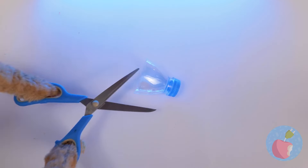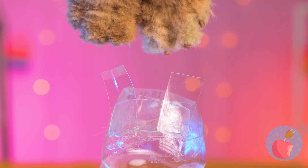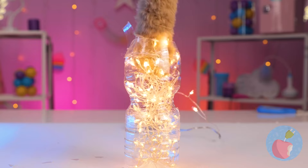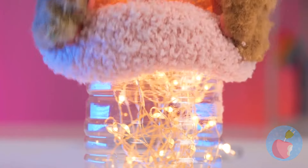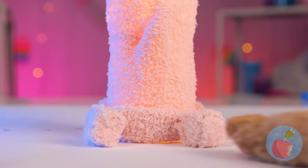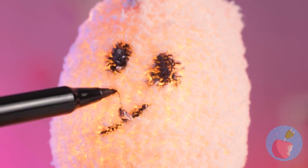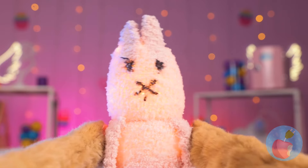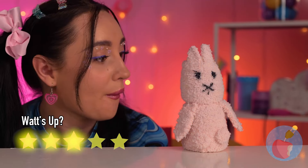Cut up the top of a water bottle and fill the other half with fairy lights. Now use that sock to cover it up. It could use a few finishing touches. And it's your new kitty cat lamb — he's part short hair, part blinker.